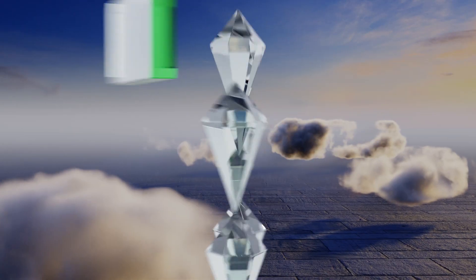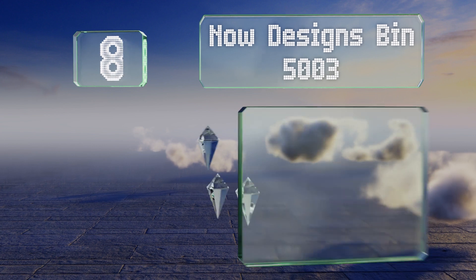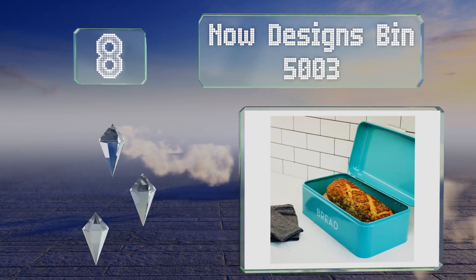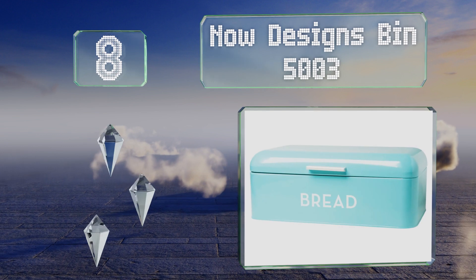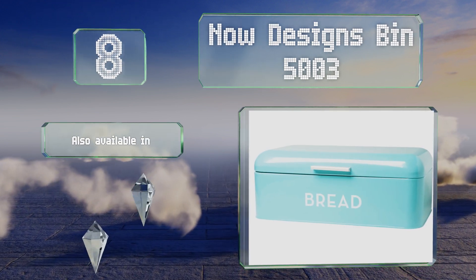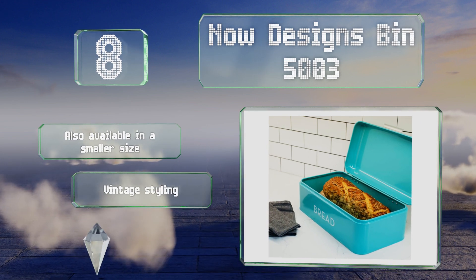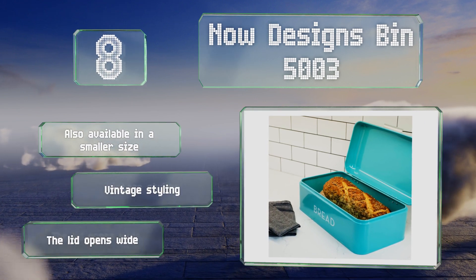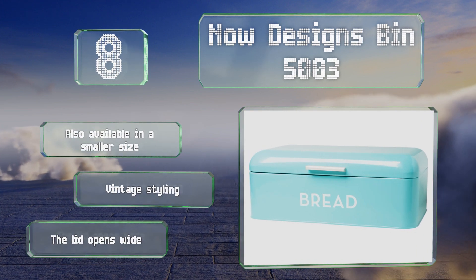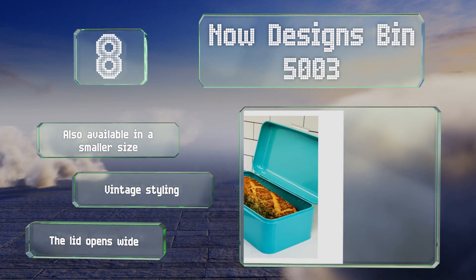Coming in at number 8 on our list, the Now Designs Bin 5003 is constructed from powder-coated steel, measures 16 inches long, and is large enough to hold more than a few hoagies and rolls of almost any shape. It comes in some unusual and funky colors like turquoise and charcoal for a bit of flair. It's also available in a smaller size and boasts vintage styling, along with a lid that opens all the way back.